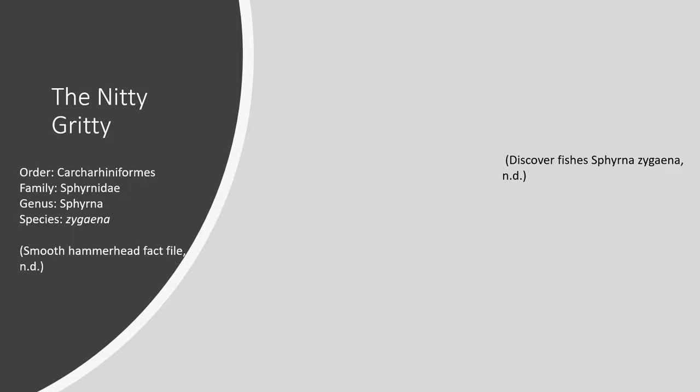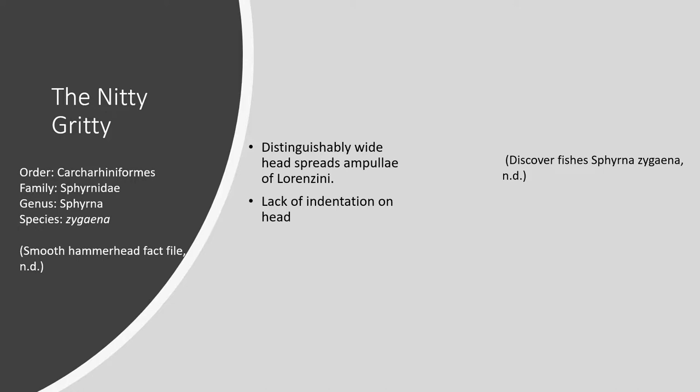You may be curious why it's called the Smooth Hammerhead — what makes it so smooth? Hammerheads in general are distinguishable from any other sharks by their uniquely shaped heads. They're very flat and hydrodynamic, and the way they're shaped makes them very maneuverable. It's also wide to cover a long area with its sensory organs called Ampullae of Lorenzini, which I will talk about later. What gives Sphyrna zygaena the name smooth is its lack of indentation on the center of its head.